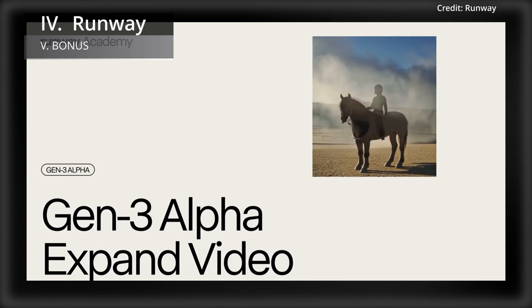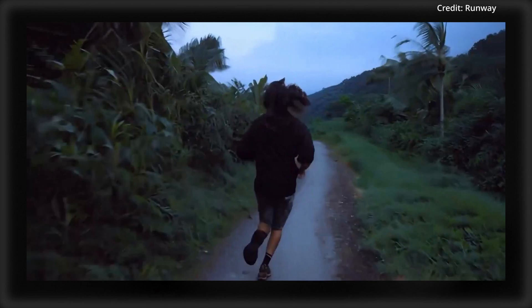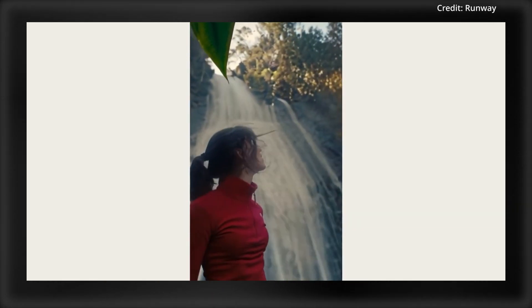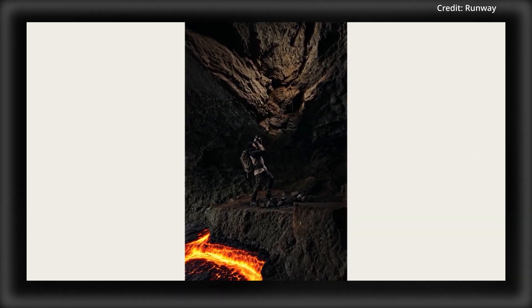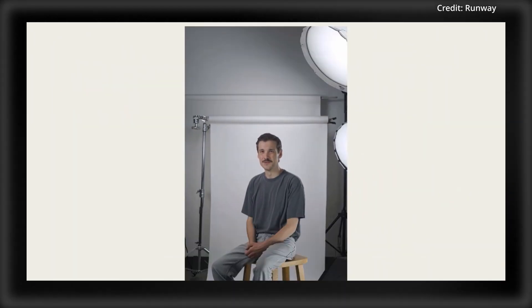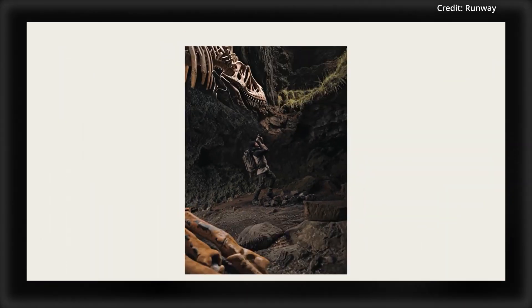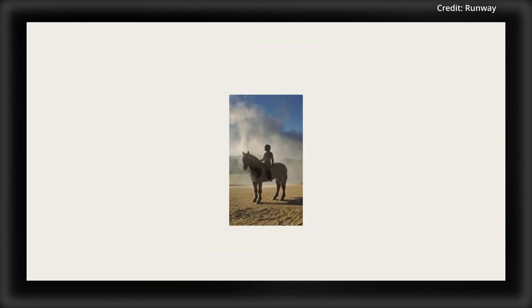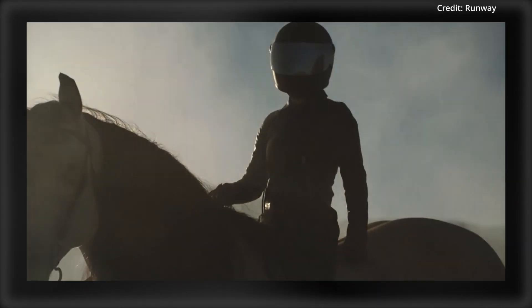Finally, video generation startup Runway ML has just launched a groundbreaking feature called Expand Video, enabling users to alter video aspect ratios by generating new content around the original footage. Users can combine expansions to simulate cinematic camera movements such as crash zooms or pullback shots, turning static clips into dynamic sequences. By using text prompts, the tool ensures visual consistency while expanding frames. Initially available for Gen 3 Alpha Turbo users, this feature will roll out gradually, with Runway ML offering tutorials through its Runway Academy to help creators harness the tool's full potential.